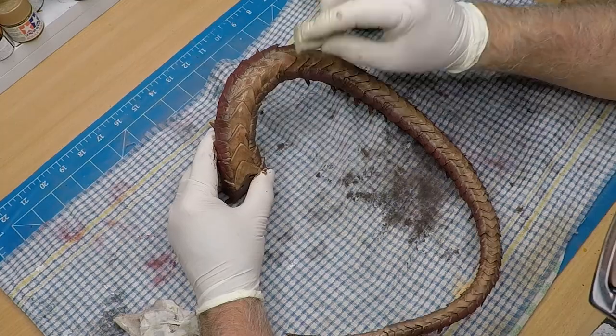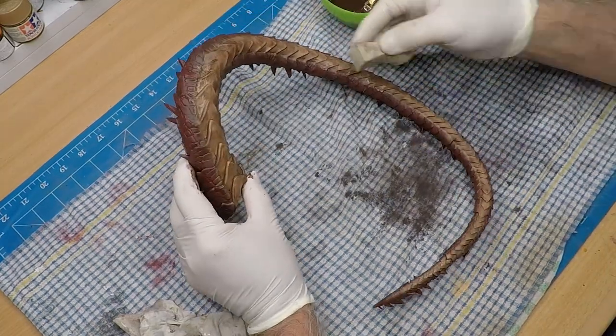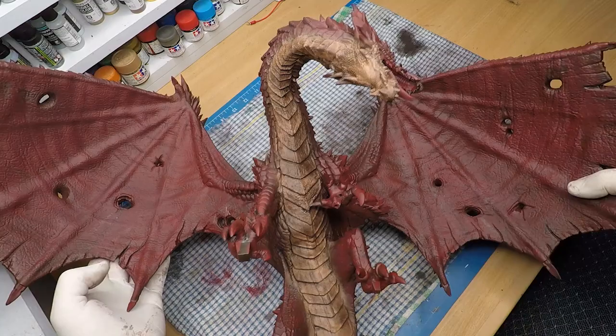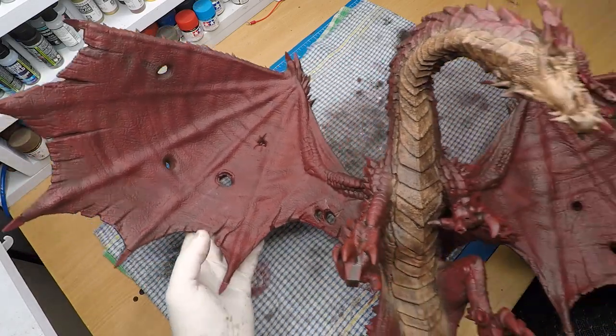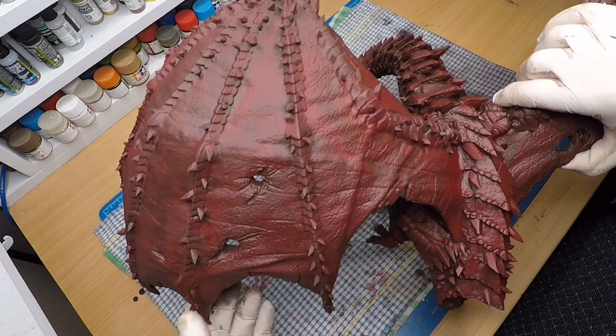When I do washes, I like to do them in small sections at a time just to give more control of the final finish. I'm using a makeup sponge to dab up the excess. That's aged the dragon really nicely — I was really happy with the final mottled look that I got out of the wash.